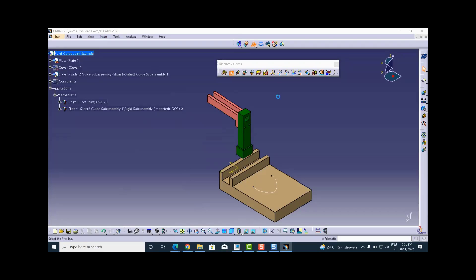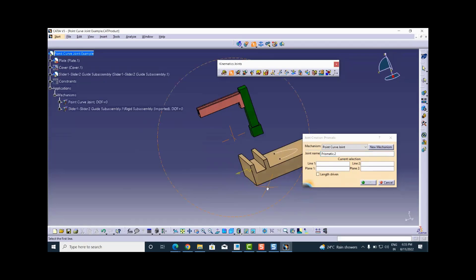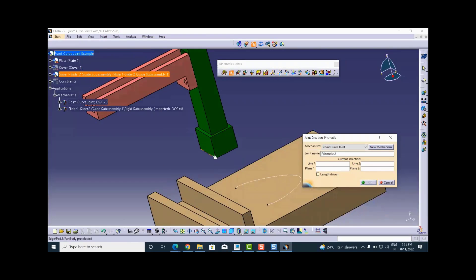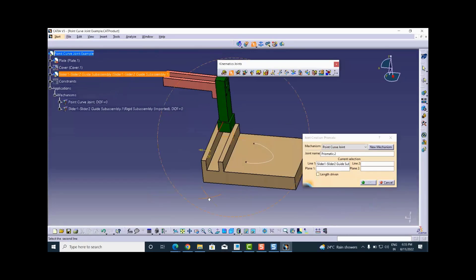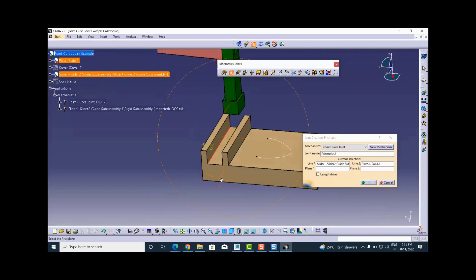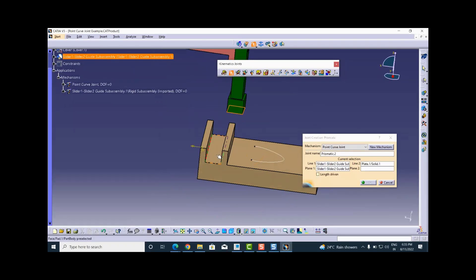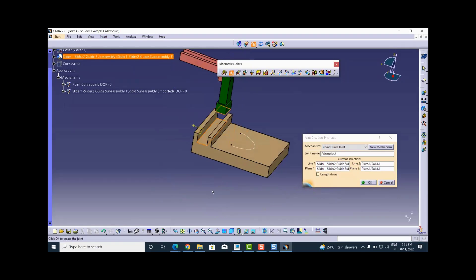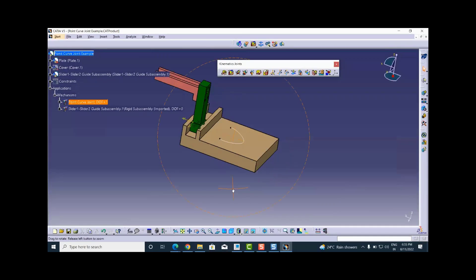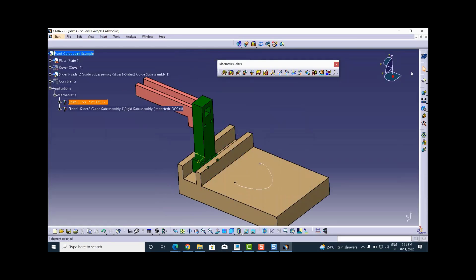Now I will create the prismatic joint between this sub-assembly and the slot in the plate part. For a prismatic joint the combination is line one, line two and plane one, plane two. For line one and line two: line one is the bottom edge of slider one from the sub-assembly, and line two is the edge inside the slot of the plate. For the plane I select the bottom face of slider one and the upper face of the slot in the plate. I will leave the length driven command disabled and say OK. Now the slider is assembled in the slot and can slide in the Y direction — it is free to slide this way.